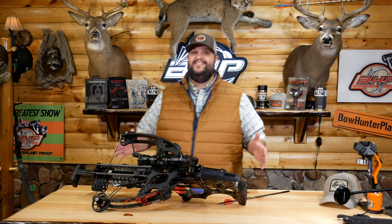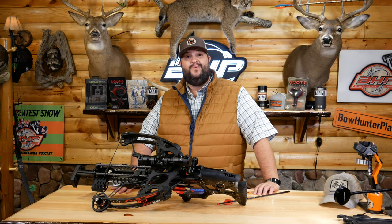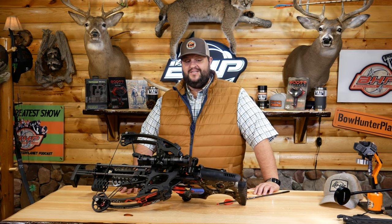Here it is — the Axe 405. I'm really excited to get this thing in my hands, take a couple shots with it, and see how the speed is going to turn out. They're claiming speeds in excess of 400 feet per second, which is the 405 number that we see on the side of the bow.